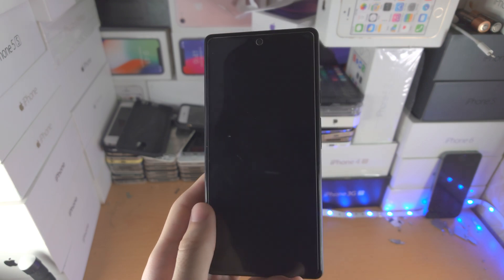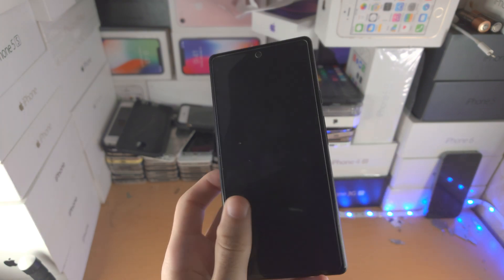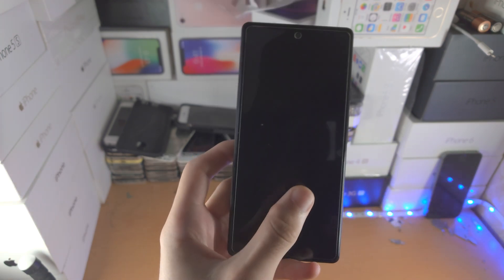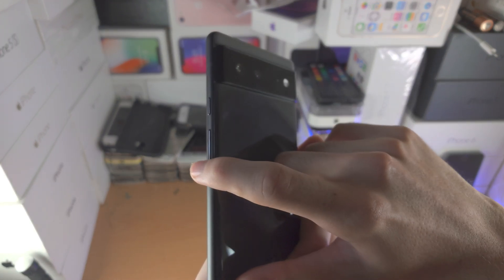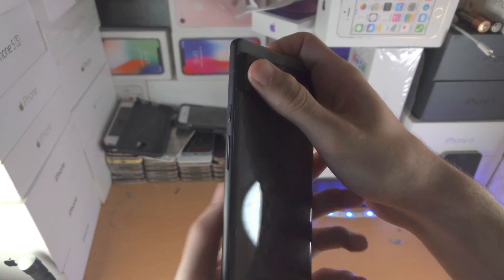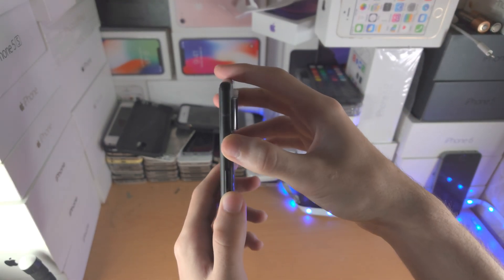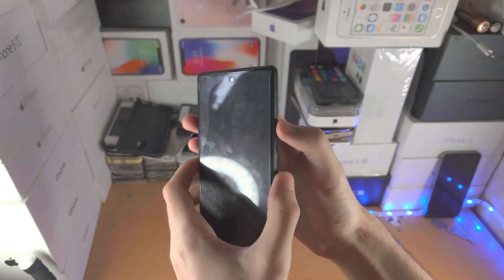Now what you're going to do is hold down the power button on its own, and once you see the Google logo or the first logo show up, you're going to keep on holding down the volume down button. So this is volume up, this is volume down. Let's do this together — I'm just going to do a demonstration. I don't think I can show the buttons — there you go, that looks good.